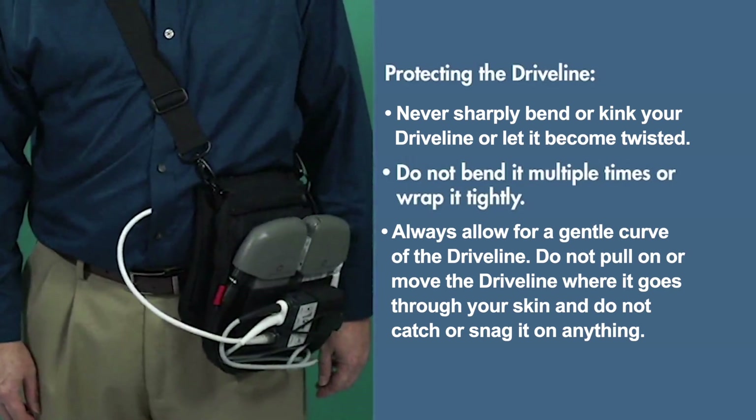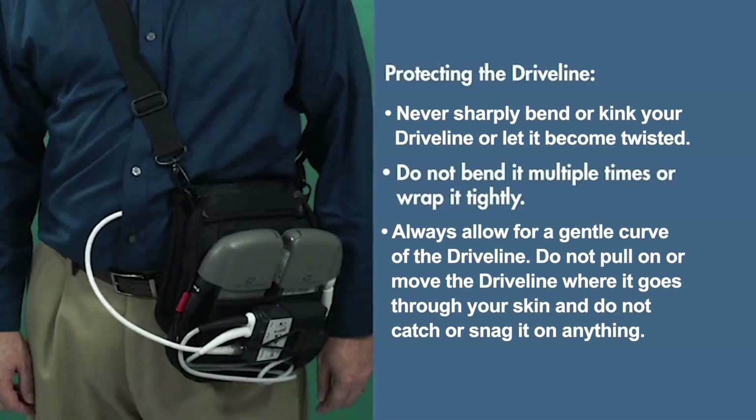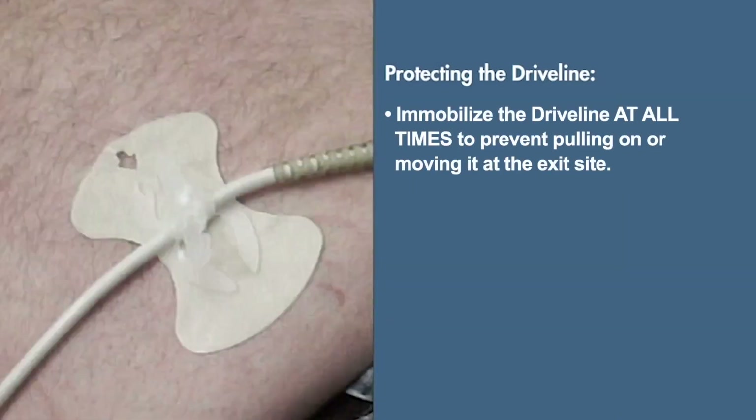Do not pull on or move the driveline where it goes through your skin, and do not catch or snag it on anything. Immobilize the driveline at all times to prevent pulling on or moving it at the exit site.